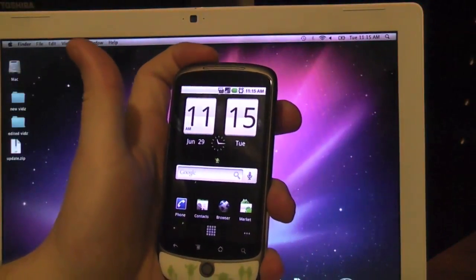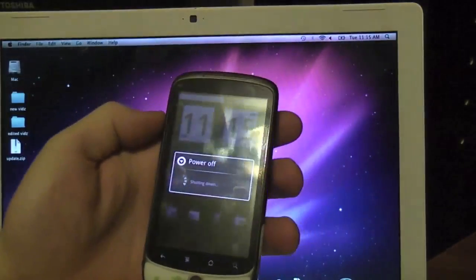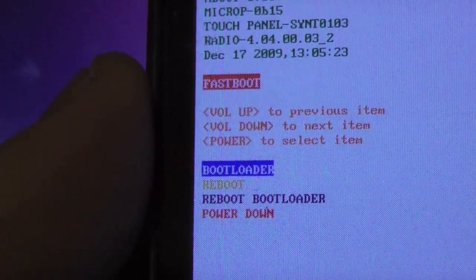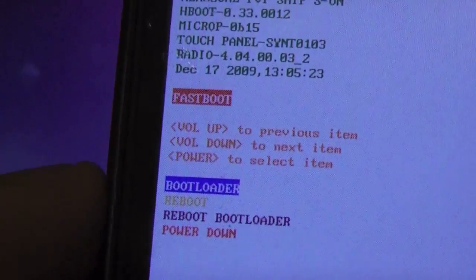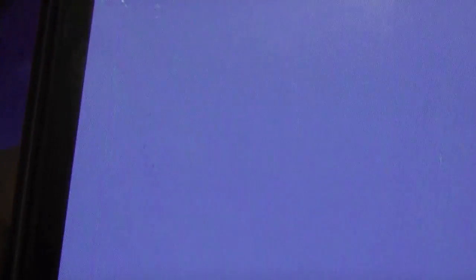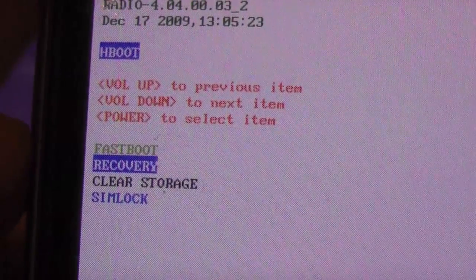The phone — they tell us to turn it off. Go power off, shut down. From the instructions, we should choose bootloader — looks like it's already selected — and hit the power button. Now we're in recovery. Use the volume down button, and the power button to select.